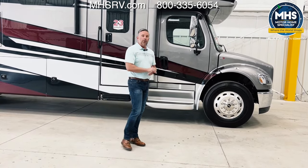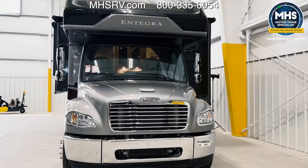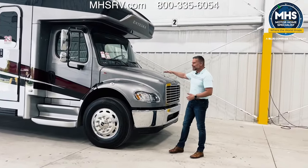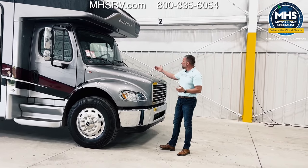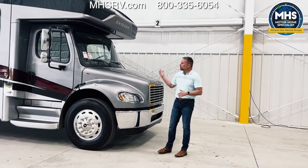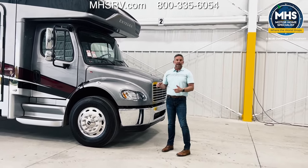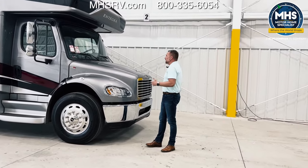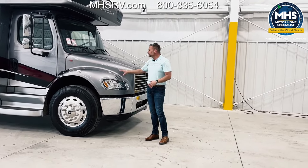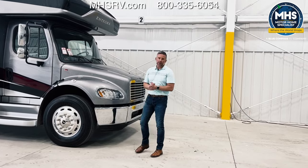When Freightliner redesigned this chassis for us, they changed the pitch of the hood here. It seems like a small thing, but it is a big deal because they took some of the flatness out of the hood and angled it down, so there's better visibility in front of you and they removed some of the blind spots. This hood is very easy to open — it takes about 15 pounds of force. And if you are working on it and a gust of wind hits the hood, there are struts for a slow, controlled close so there's no danger of injury while working on the chassis.